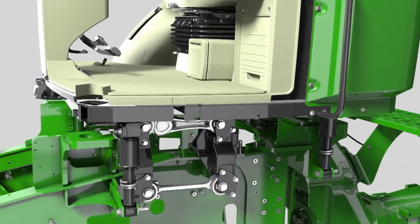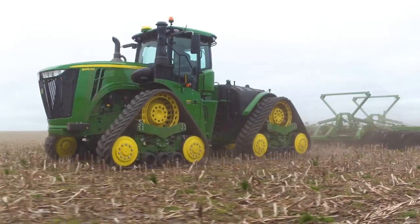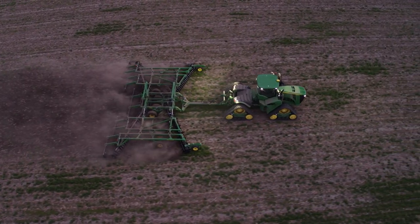With standard cab suspension that isolates the entire cab from jarring field conditions, you can count on more comfort, even during those long days driving at high speeds over rough terrain.